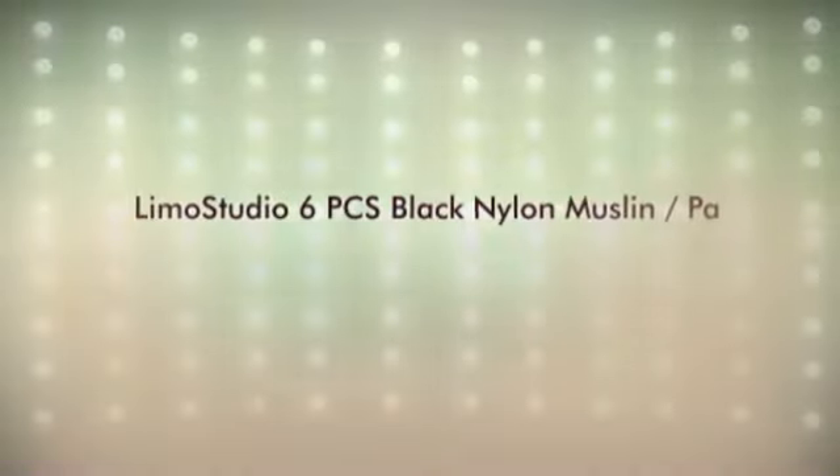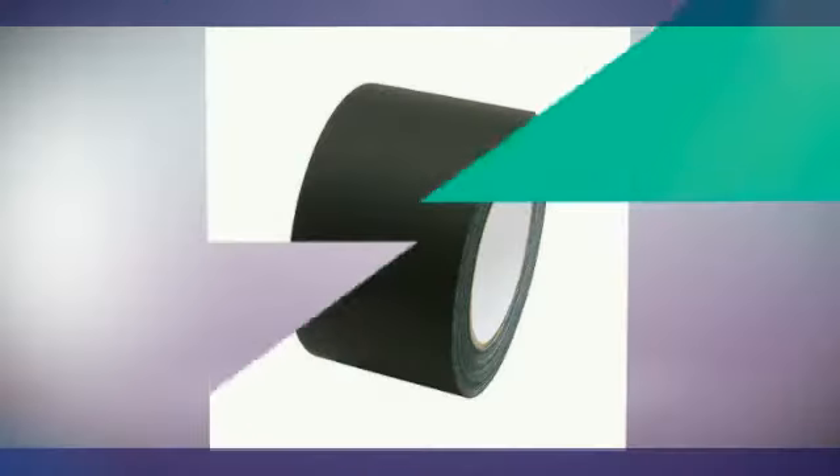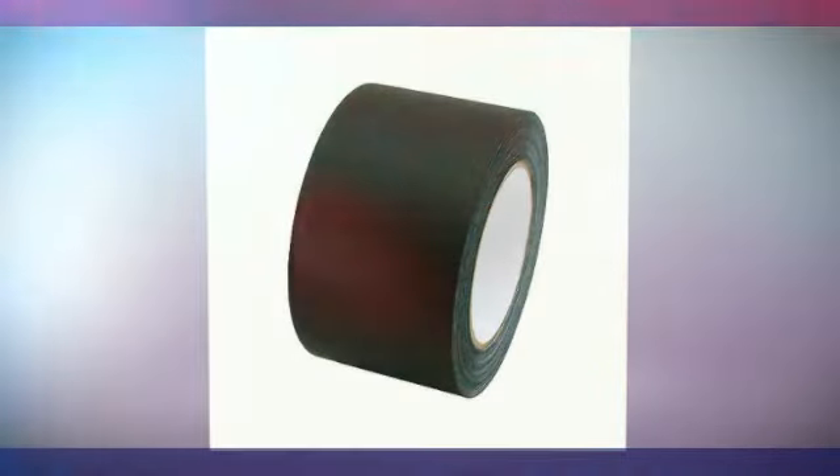6.X3.75 Photography Muslin Backdrop Clamps — an essential item in any studio setup, ideal for photo, video, studio, and home or office use. Made from nylon, lightweight and easy to use. Photo Studio Clamp, Photo Muslin Clamp, Photography Studio Equipment.